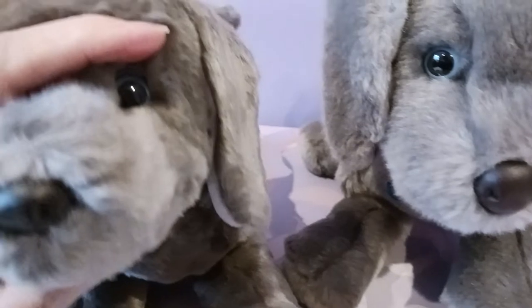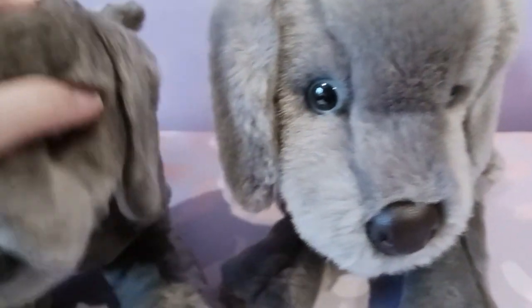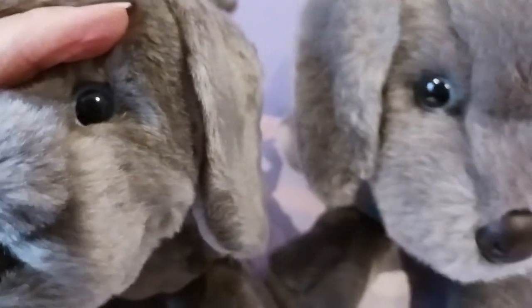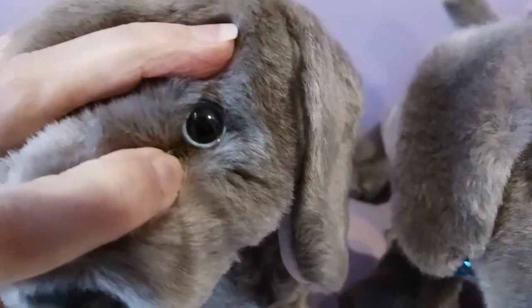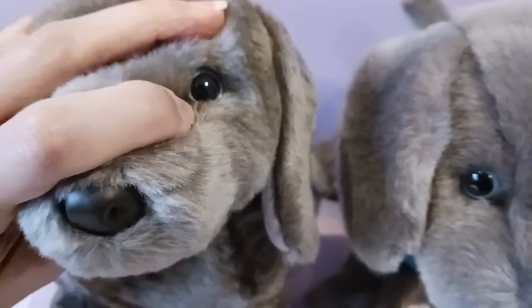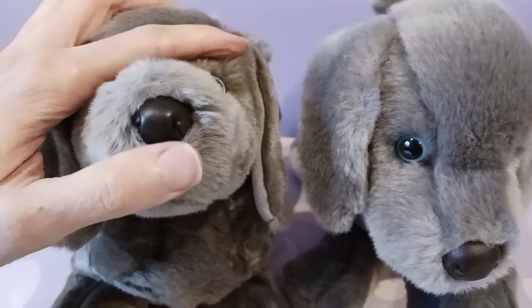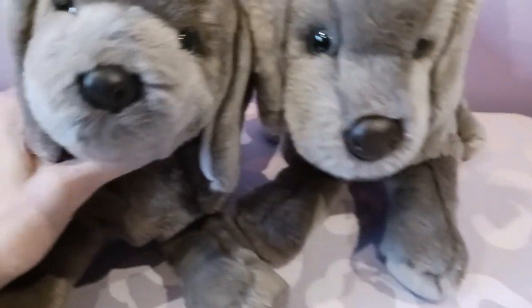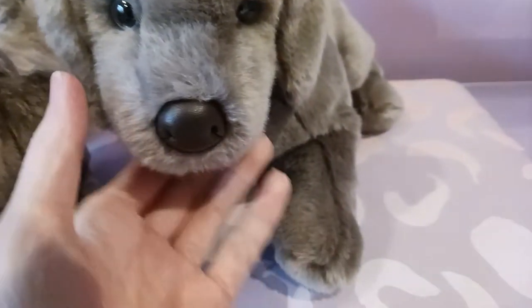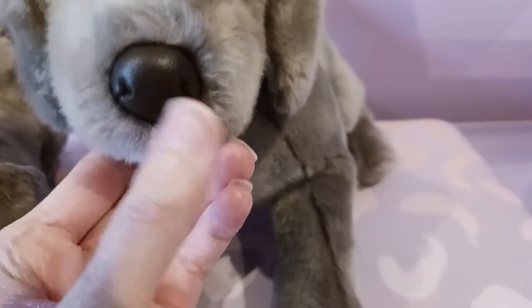Let's take a look at his eyes — there may be a difference in eye color. This Hans has sort of a grayish-blue eye, and his look like they may be a tad lighter, almost with a little bit more of a silvery tint to them — super beautiful. He's got that cute little vinyl or faux leather nose, and I think the texture is a little bit different on this one too. It seems a little bit smoother, where this one has a little bit more texture to it — you can kind of see those little dots on his nose.